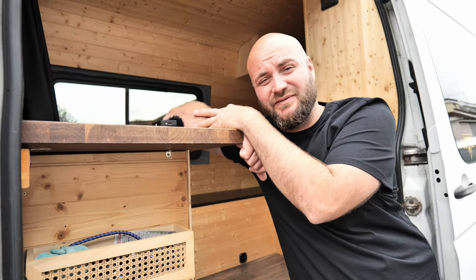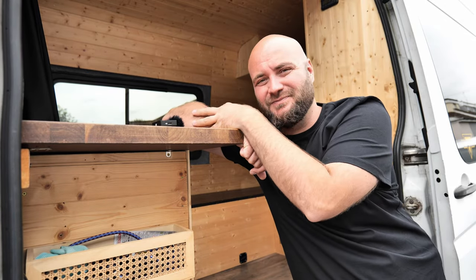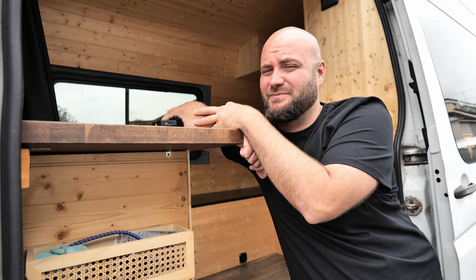The whole idea of a stealth campervan just flew out the window. Well, I had some help with that.